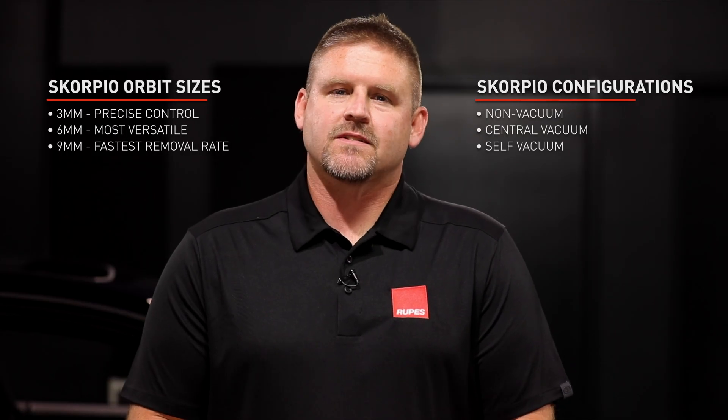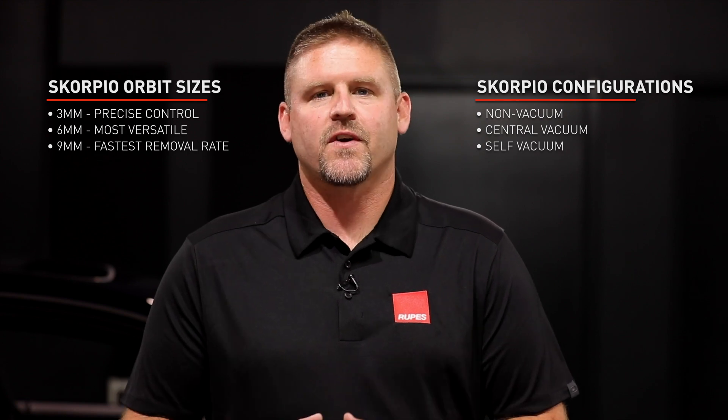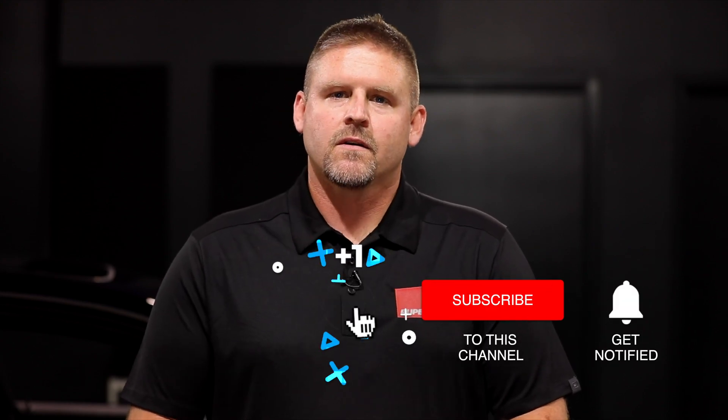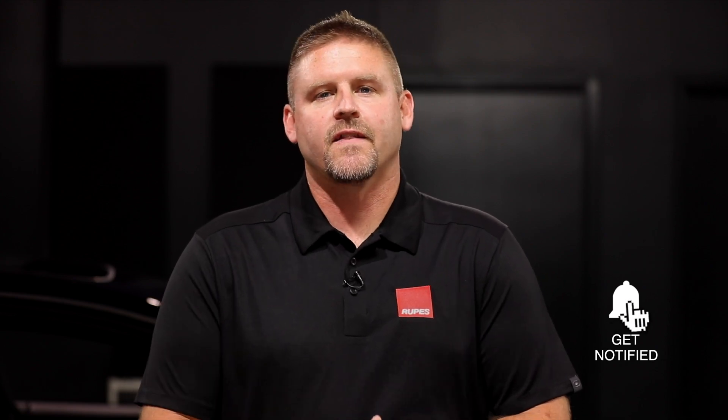With three different orbit sizes and three different configurations, RUPES actually makes nine different variations of our full-size Scorpio 3 sanders. If this video on sanders was helpful to you, be sure to give us a like, subscribe to our channel, and drop something in the comments. Who knows — maybe next time we'll use yours in the next RUPES replies.